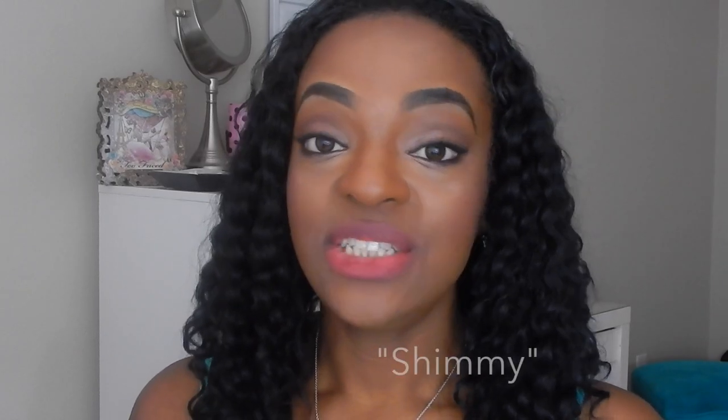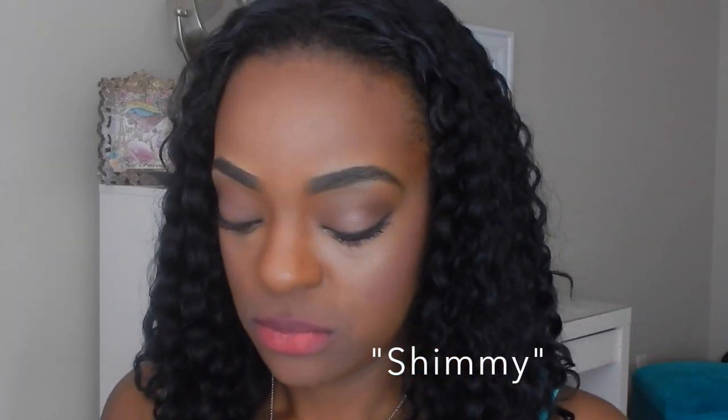Up next is Shimmy. I paired Shimmy with MAC Cork and I like it. I feel like I have one just like this that I already own but don't know the name of — it's a nice central neutral nude. Shimmy.